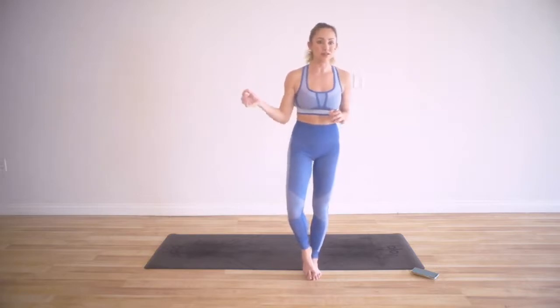For this workout, you don't need any equipment at all. I'm going to show you all of the exercises and I'm going to do it all in real time with you. So I'm going to demo them before we get started.